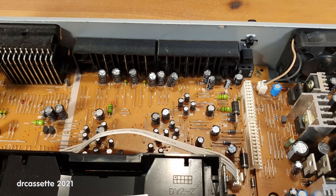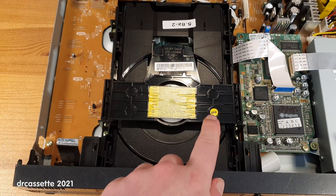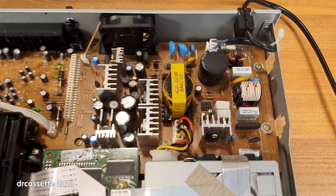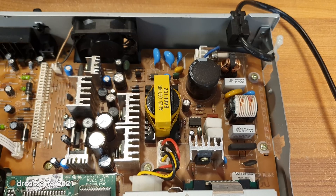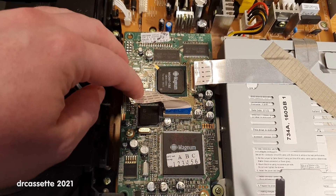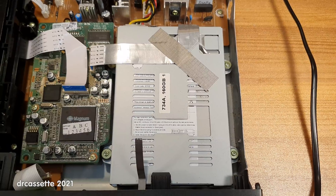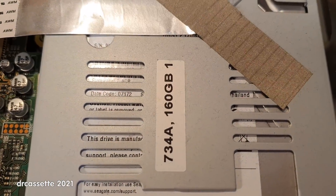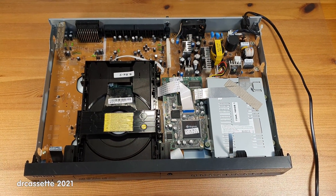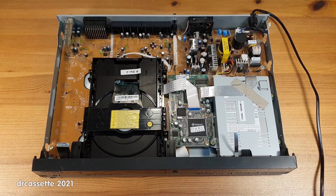The inputs and outputs are over here. There is the DVD drive with support for DVD-RW. The power supply is over here and looks quite nicely made. This board contains all the video processing — there are two big Magnum-branded processor chips on here. And over there is the hard disk drive. The sticker already gives it away: this is a 160GB hard disk drive. It seems like all of these DVD recorders either came with an 80GB drive or a 160GB drive — I've never really seen any different sizes.